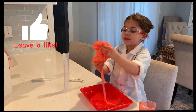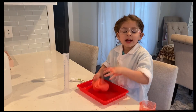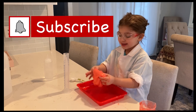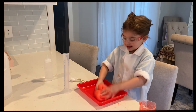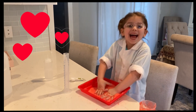Alright, this is how you make the slime. Thanks so much for watching Let's Play Town. Make sure to like and subscribe. Children, have a slime-tastic day!